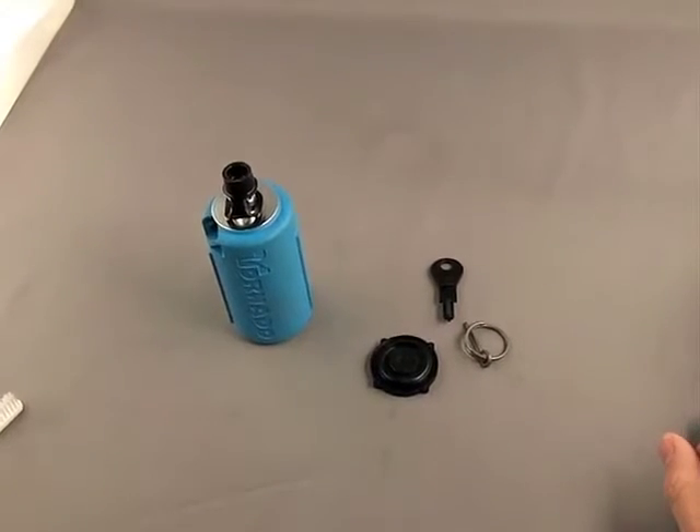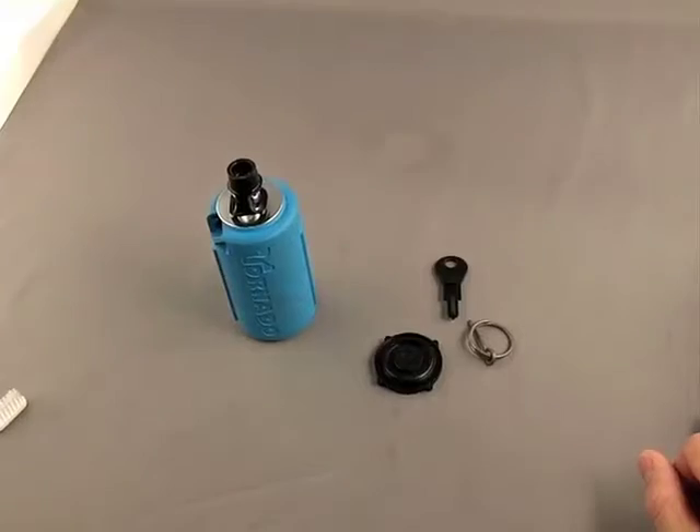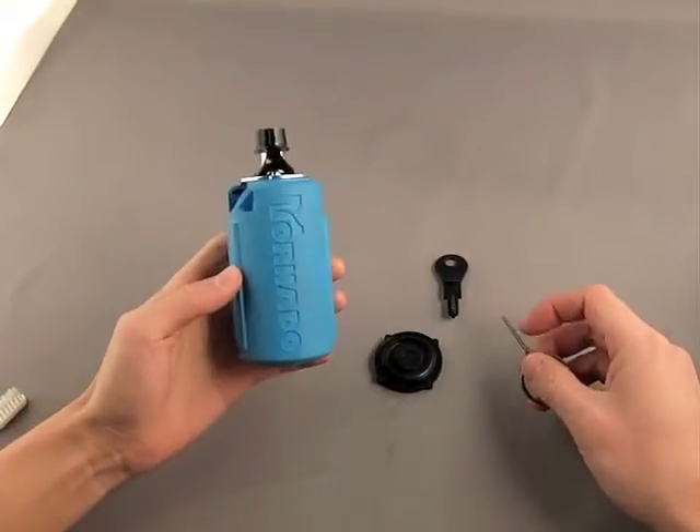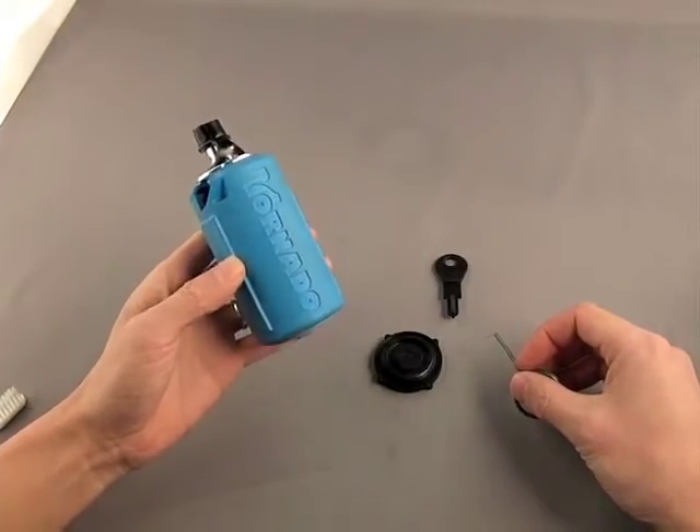This is the first in a series of demonstration videos for the AI tornado grenade. In this video we're going to cover the disassembly of these grenades to help you maintain your product.